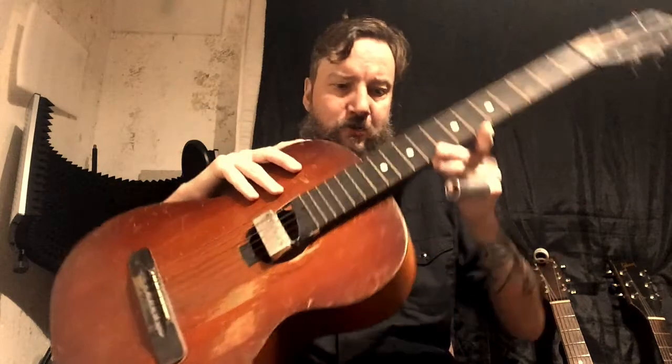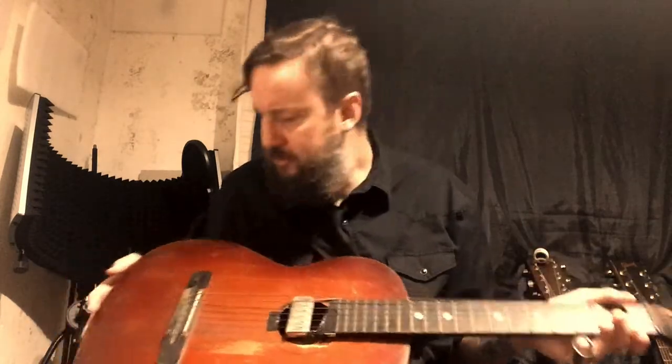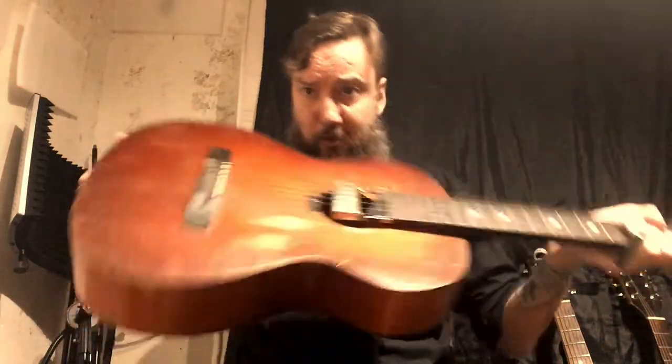So this is my other acoustic guitar — an old blues travelling guitar. I have taken this one out on tour before. It's got a little key thing here, and if you use a drum key on it you can take the neck off the body. This guitar is incredibly old; I've been told it's an old 1950s blues travelling guitar, though I'm not entirely sure. As you can see, it's been through the wars.